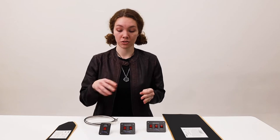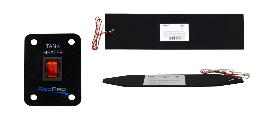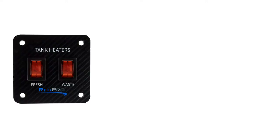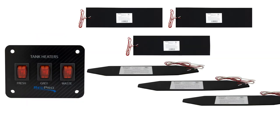With the first kit, just a single toggle switch, you get one toggle switch, one of each heating pad, and 20 feet of wire. For the double you get the double switch, two of each pad, and 40 feet of wire. The triple is three of each and 60 feet.